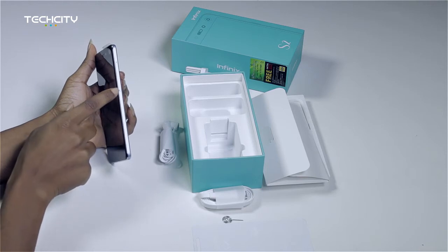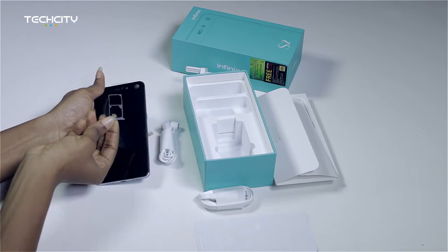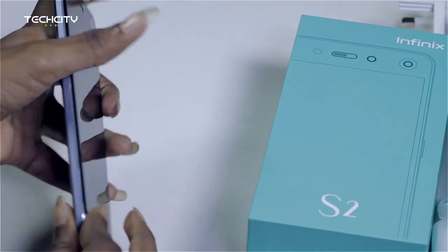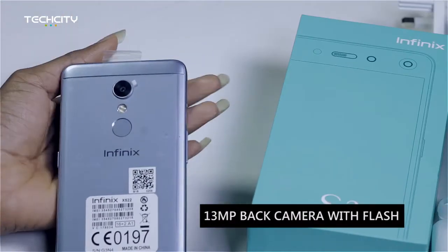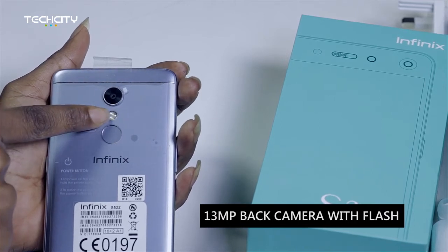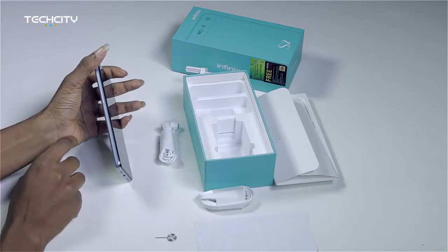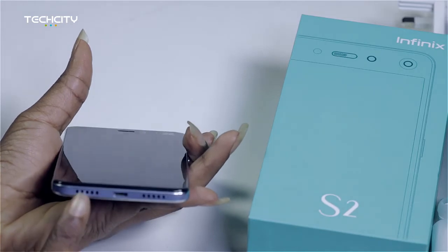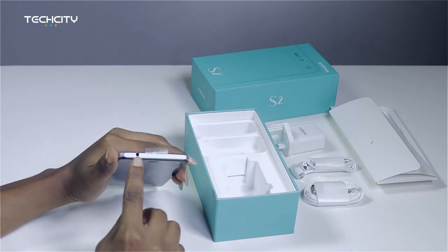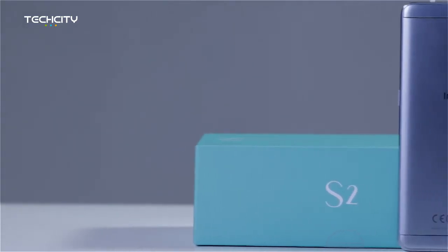On this side is the power on and off button, and right above is the SIM card tray which can house either two SIM cards or one SIM card and your micro SD card for external storage. On the back of the device is the rear-facing camera at 13 megapixels, and right below is the flash. Below that is a fingerprint scanner. When we flip the device to this side, we see the volume rocker, and below is the charging port and the speakers. Right above is the headphone jack — and that's that about the build and design of the Infinix S2.